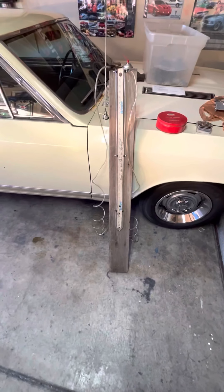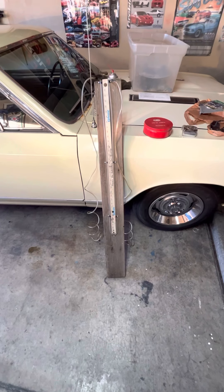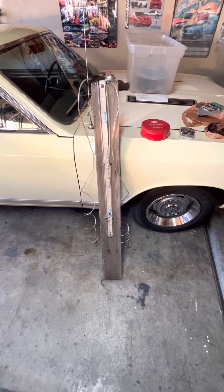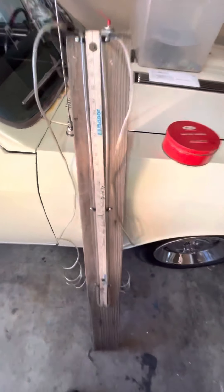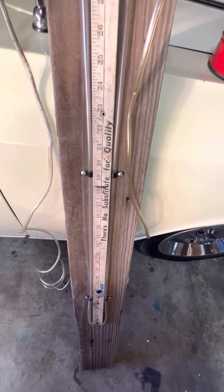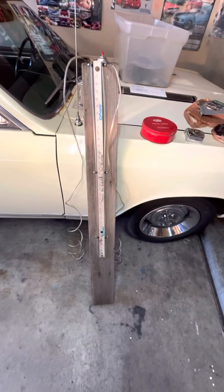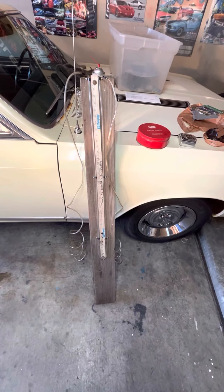I built this one probably 15 to 20 years ago and I think I've got $4 total in it. These little tubing retainers — I think they're from Harbor Freight, made for wire looms or something — it was like a dollar fifty for like 50 of them. I just screwed those in there to hold the tubing straight.